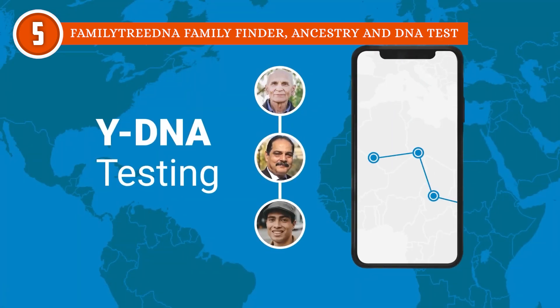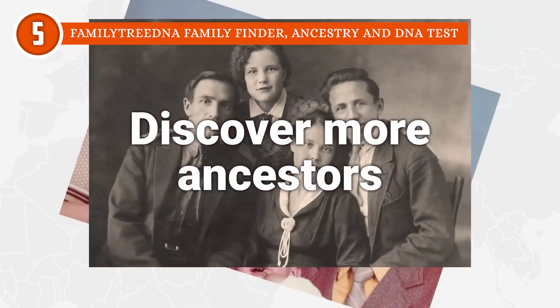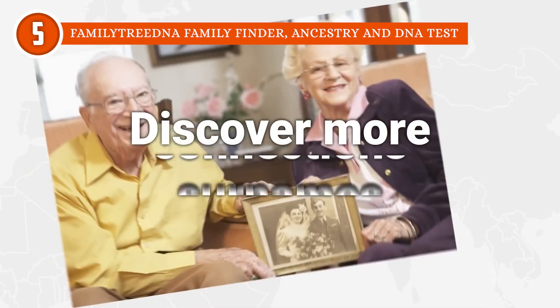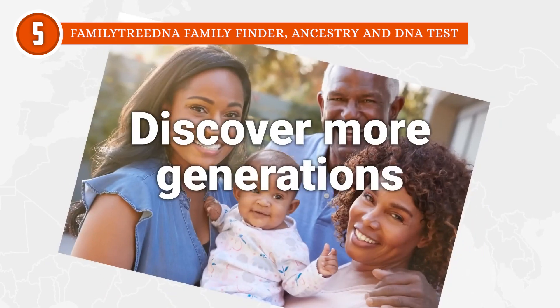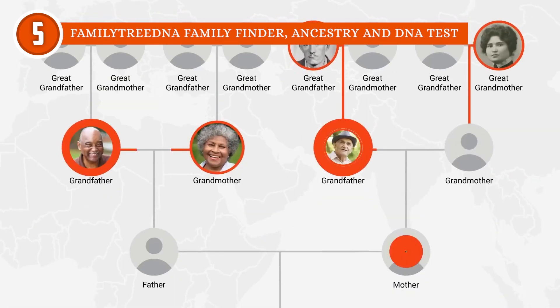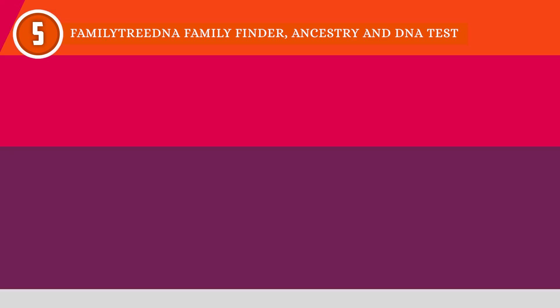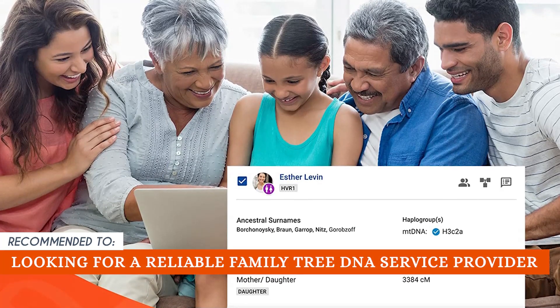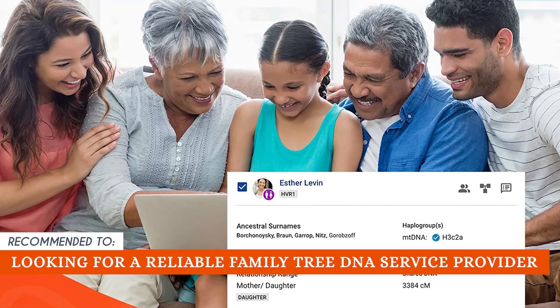You just need to make sure that the unit's number matches the one you received in the email. Although Family Tree DNA does not have the largest user database, you can still obtain in-depth mtDNA and Y-DNA tests that are unavailable elsewhere. The TrustedShoppingGuy team recommends this for anyone looking for a reliable Family Tree DNA service provider.